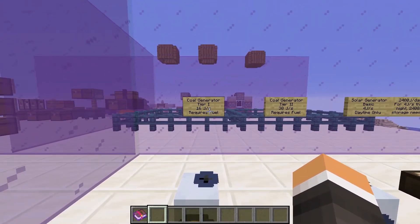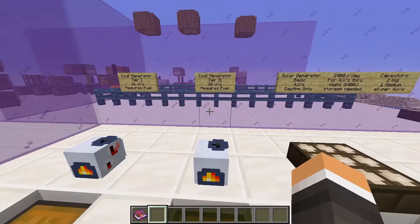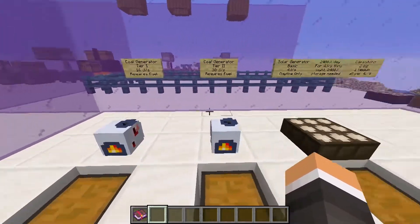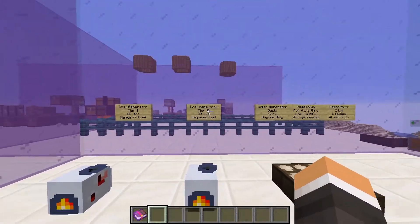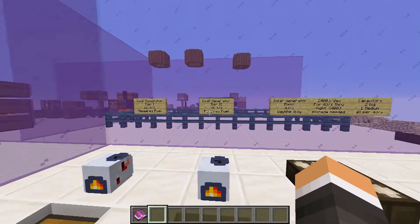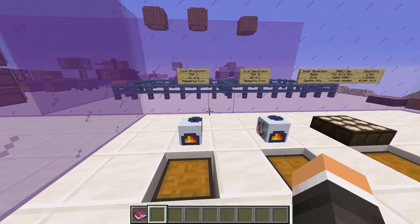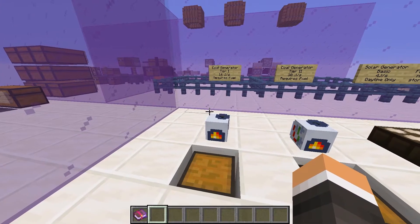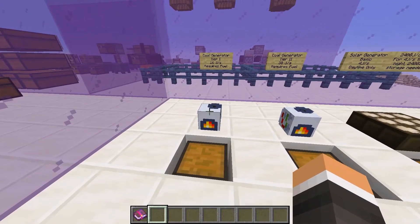Our tier-one coal generator produces 16 joules per second, while our tier-two coal generator produces 30 joules per second. Fuel lasts the same time in each of them, so using tier-two coal generators is more efficient as long as we have the materials to make them. I've gone ahead and broken down the raw materials required for each type of coal generator to make things a bit easier, if you plan to make more of one of them at a time.